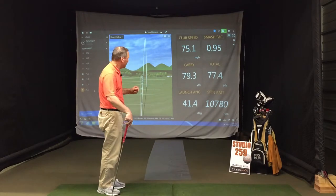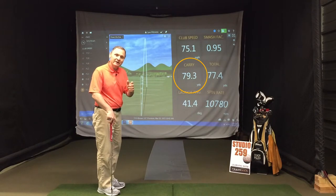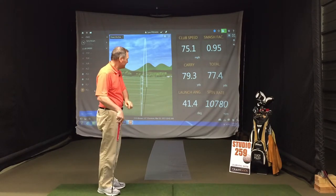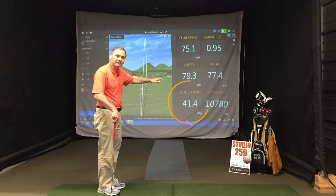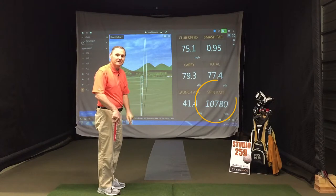So I had him hit a gap wedge. Look at his very first swing — carry distance, 79 yards, 20 yards short of his 100-yard goal. The reason I guessed was launch angle and spin rate. The ball was getting launched too high and spinning too high, costing him distance.